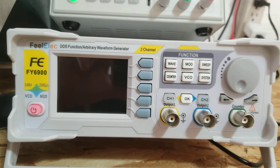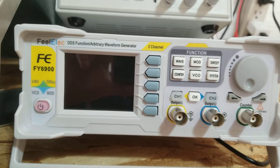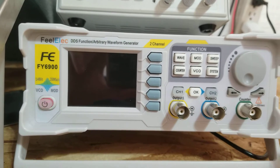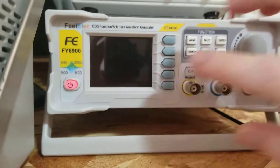I want to document a problem with the Fielelec FY6900 that I just received. This is a pretty nice signal generator, but I think it came with a problem at the factory. There's part of it that doesn't work.